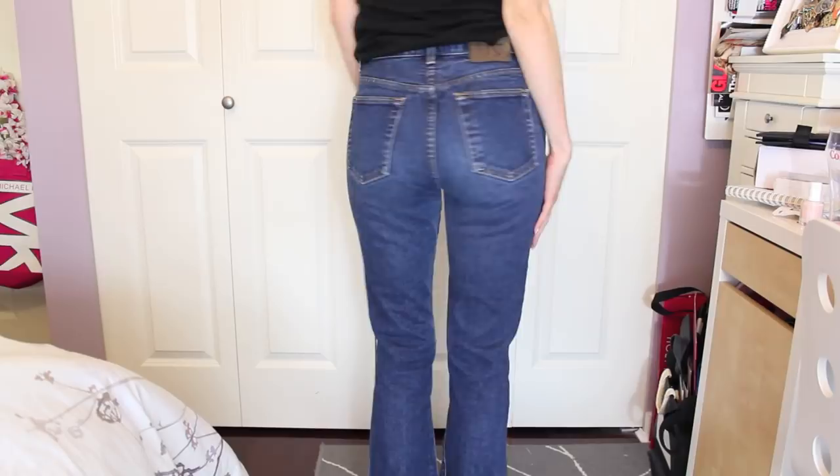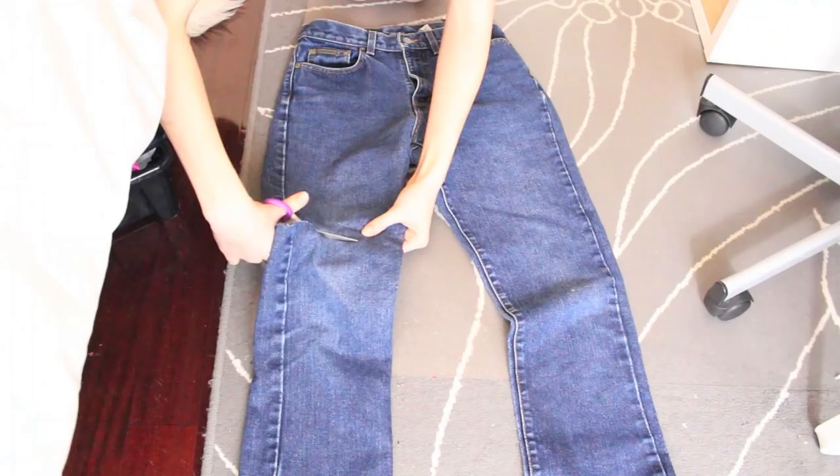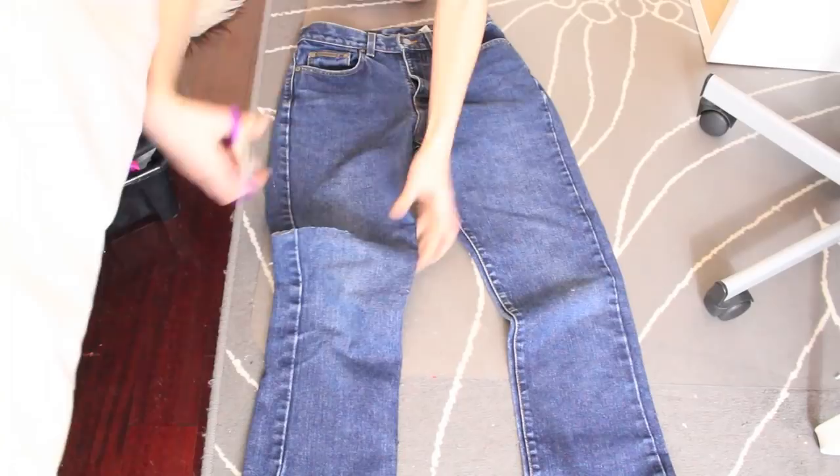The first thing you're going to want to do is just cut off the majority of the length of the pants so that they're easier to work with. I found that these scissors really suck, so I had to change them, but that's all you have to do for the first part.